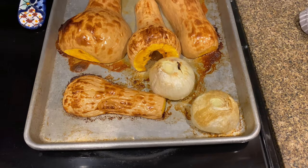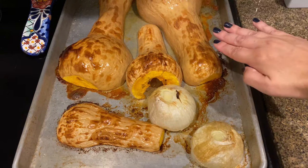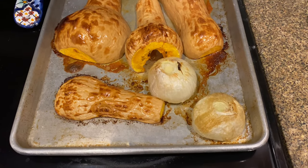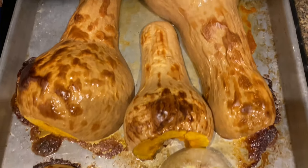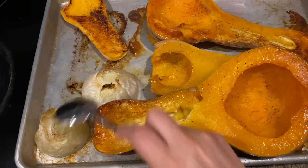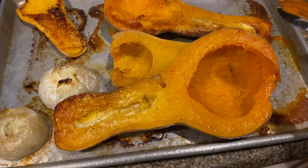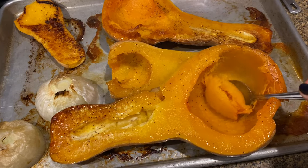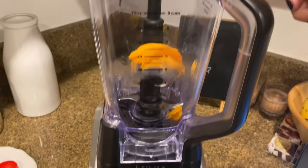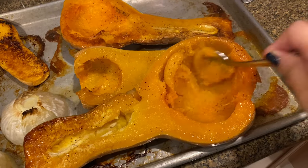The squash and the onion are done. The squash was in the oven for a total of one hour and the onion for only 30 minutes. When it's done, this is what it should look like — very caramelized, and it smells delicious. I just flipped them over and here we have our onions as well. We're going to scoop out the flesh — it should come out easily just like this — and put it right into our Ninja blender.